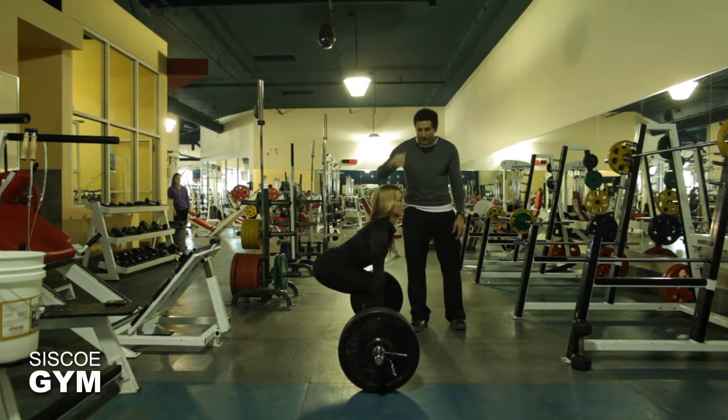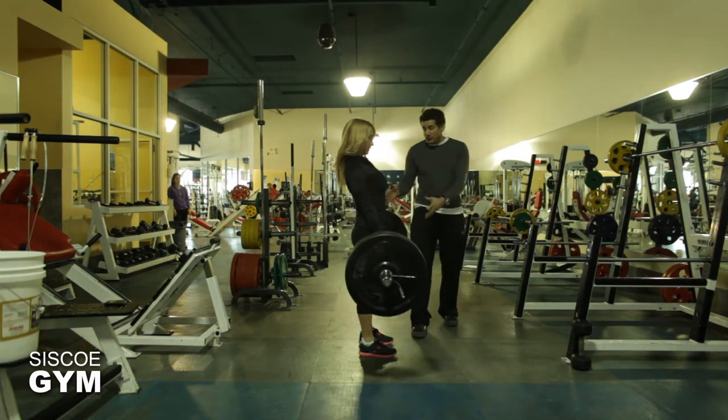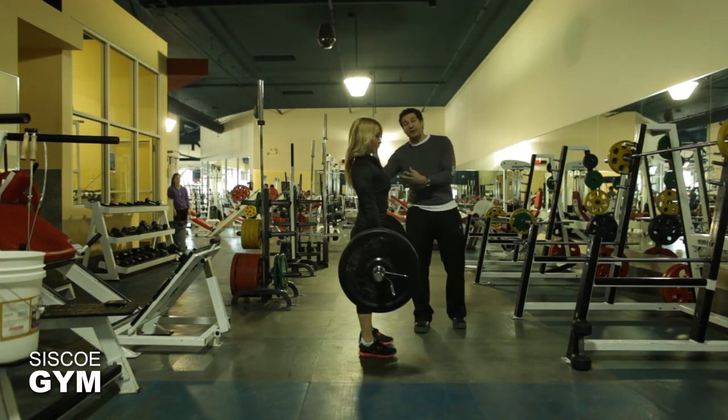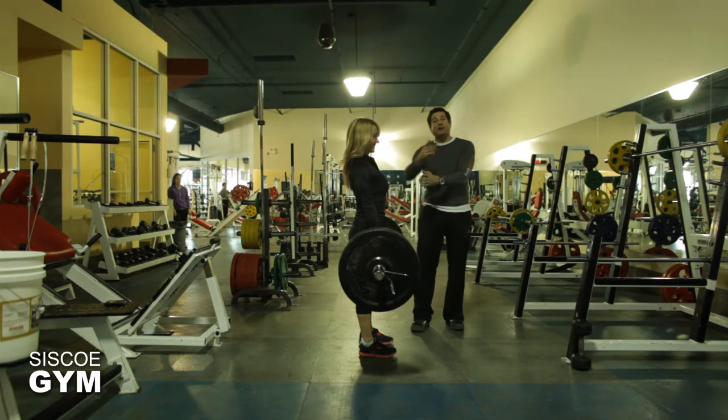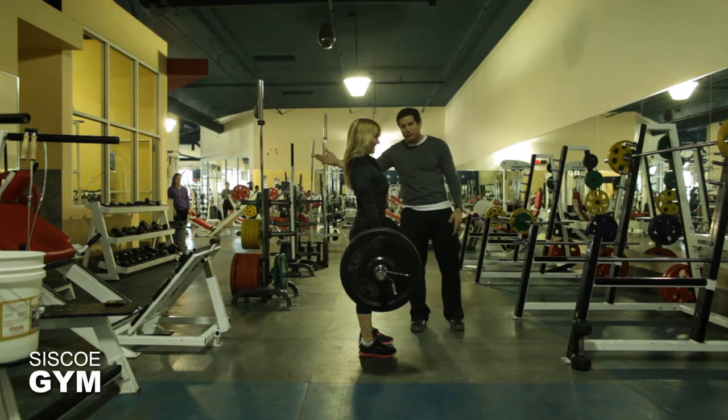She is now getting ready to lean away into her tug-of-war — she's not just coming straight up. So what she did was she completely leverages back on the lift, and as the lift gets to the top position, she starts to ease off the leaning back — otherwise she would just fall over.